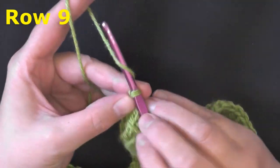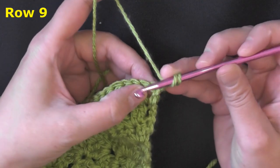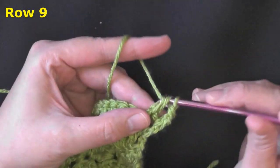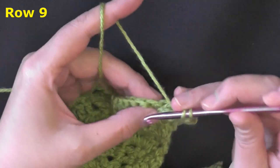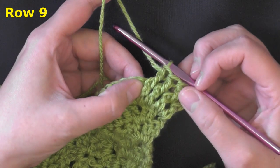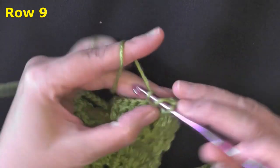For row nine, chain one and turn. We'll be doing front post double crochets here — working in the first four posts of the row, pick up that post and put a front post double crochet. Pick up the post and do a double crochet; do that for the first four. We did an increase last row, so this row will have four before our peak. We've done our four stitches, which brings us to the middle stitch where we put two double crochets to create our peak.